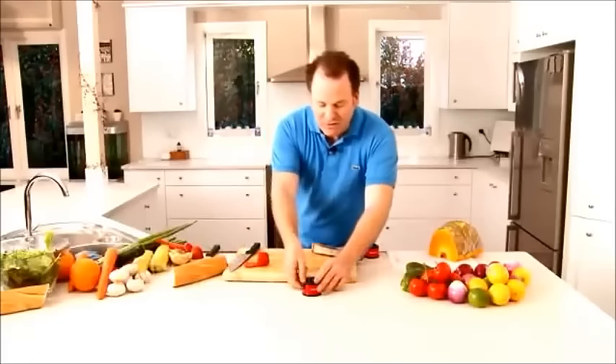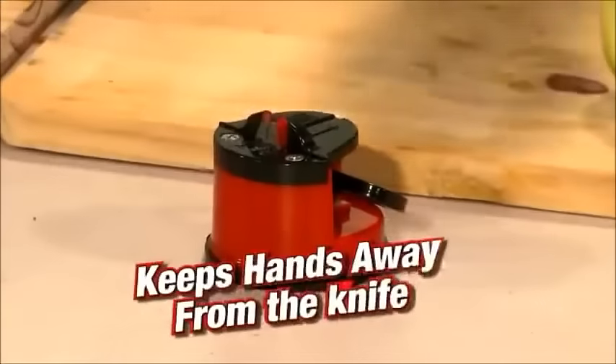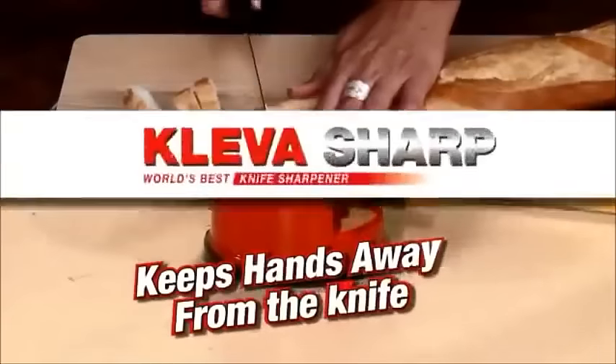I can see you're impressed. Have a look at this — the secret is in the suction cup base. It keeps it stuck to the surface so your hands never go near the knife.